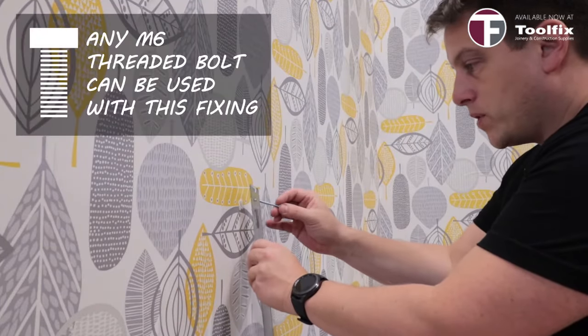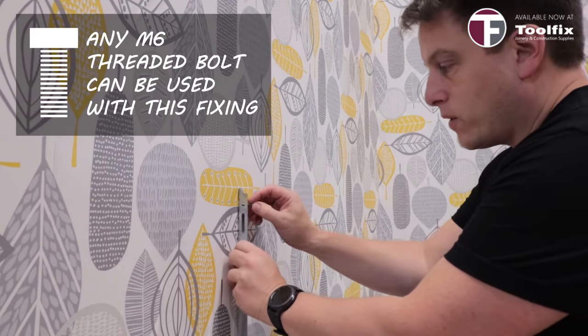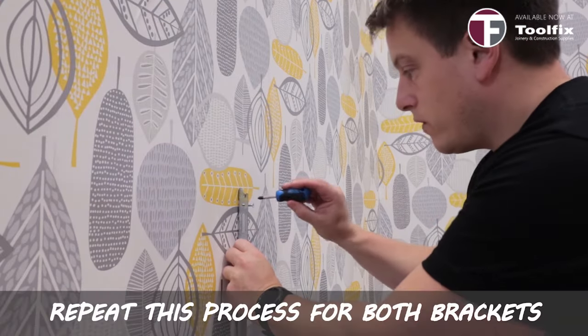Now use machine screws through the brackets and into the snap toggle fixing, and just tighten up with a screwdriver.